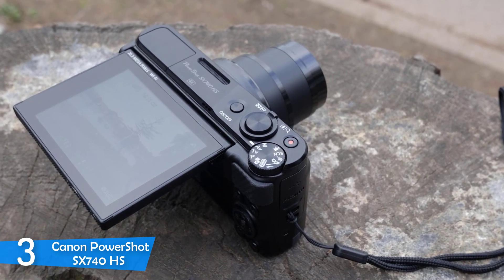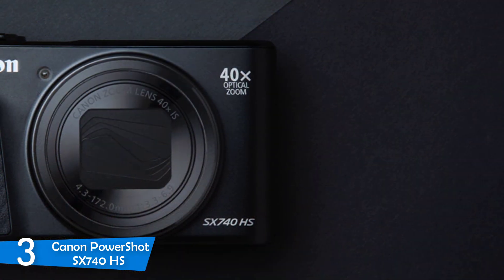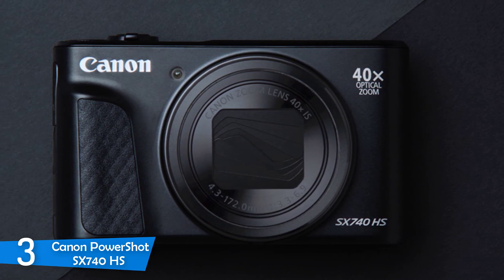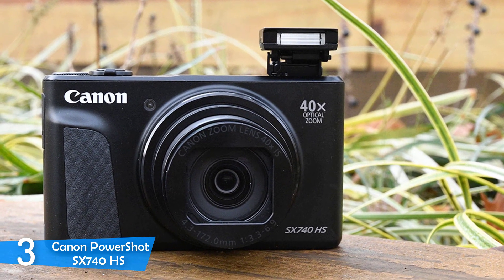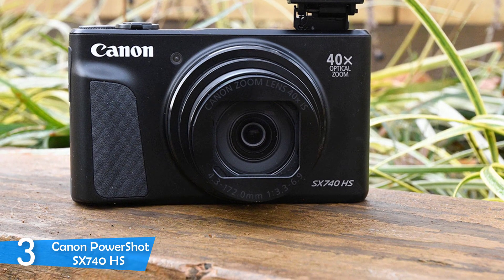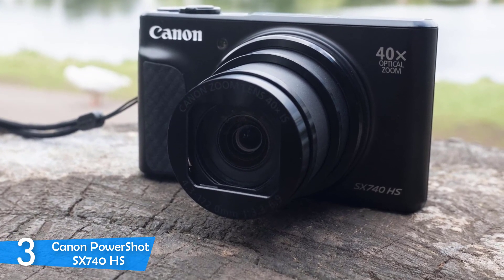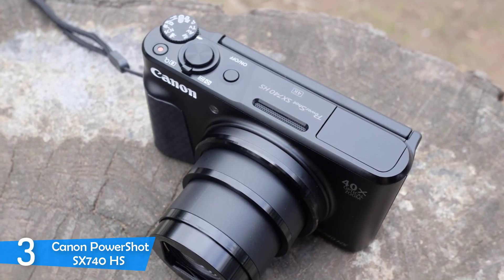The price you pay for the 40x optical zoom is the 0.3-inch small sensor with 20.3-megapixel CMOS chip. From a small dial on the camera top plate, you can choose from various shooting modes including manual and semi-automatic modes, but unfortunately you can't shoot in raw format. Every button is placed on the right-hand side for single-handed shooting. The Canon PowerShot SX740HS has a tiltable screen which can be helpful while shooting from difficult angles and can also face all the way forward for selfies, though the display is non-touch.